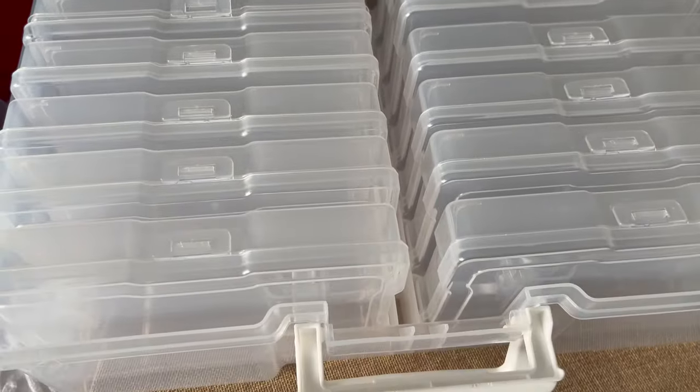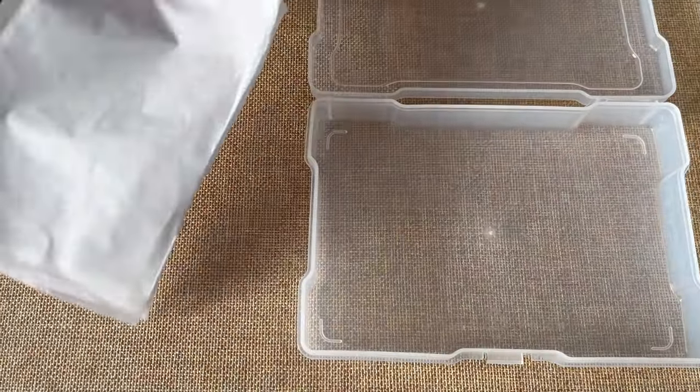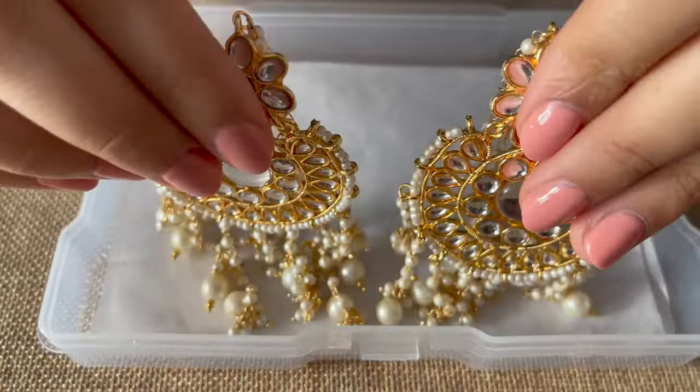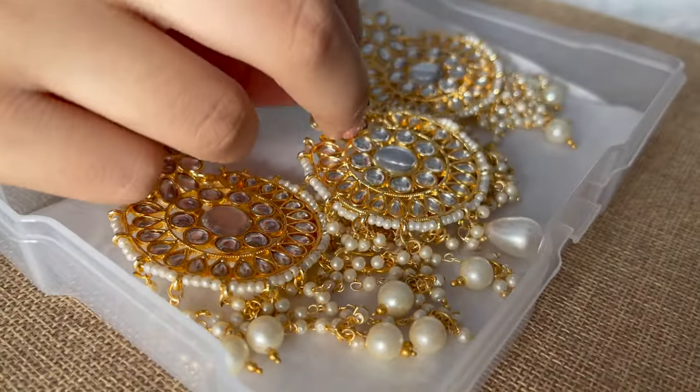In each clear case, I'm going to use a tissue paper underneath — you can also use wrapping paper or a cotton pad, whatever you have at home. Now I'm going to organize my earrings. These earrings come with a tikka.